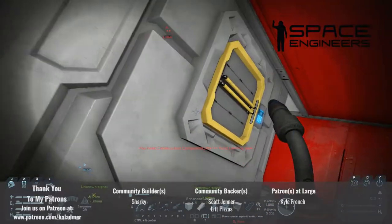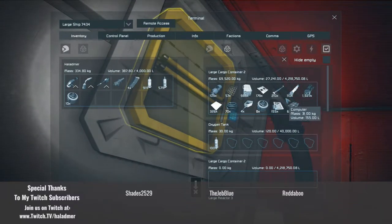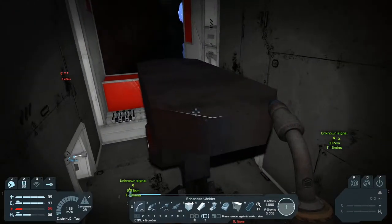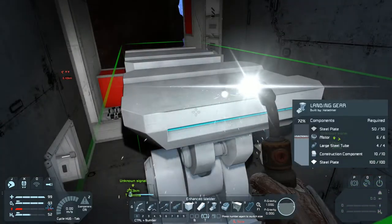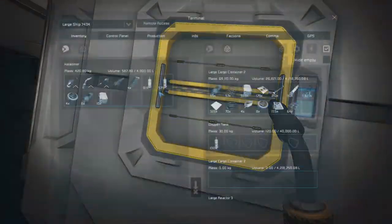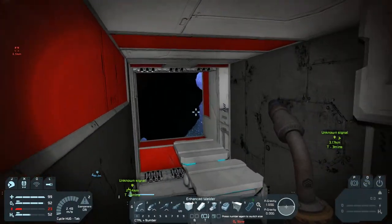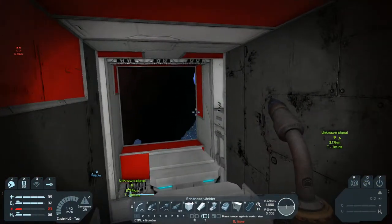Now that we've gotten this thing set up, what we're doing is going ahead and putting in a landing gear to hold the frame together. We just need to grab a few more parts and get this thing finished. Now that we've got that done, we have a landing gear. So let's go ahead and drop this stuff off. As I said earlier, we're going to start working on a new mining craft — and not just any mining craft, it's going to be a little mining craft.